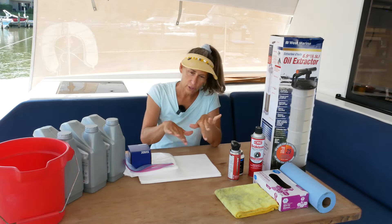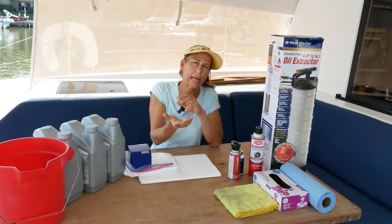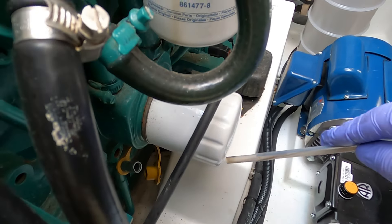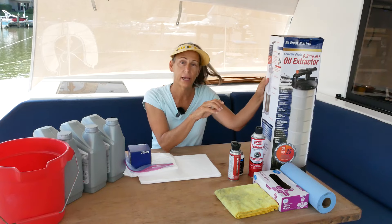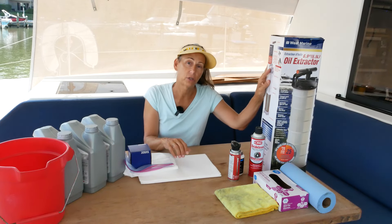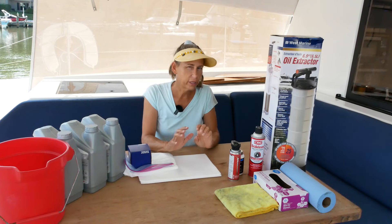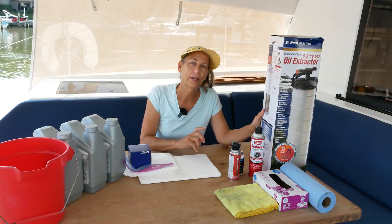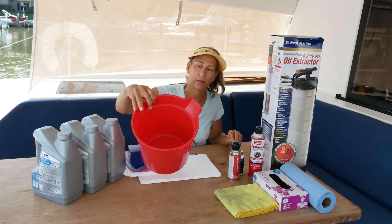On these engines, it's difficult to get under there and pull a drain plug with a pan. So the way you get the oil out is a little different. There's a tube down there where you can insert a hose from this extractor. It's a little vacuum chamber that will pull the oil up and out into this reservoir. Works really, really well.